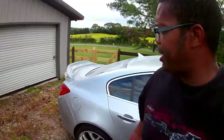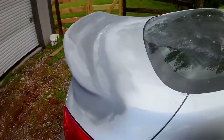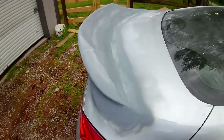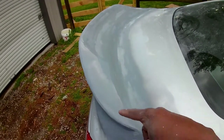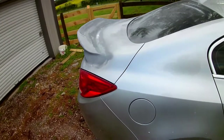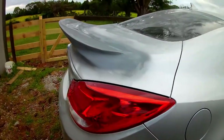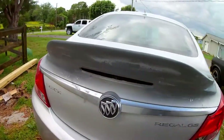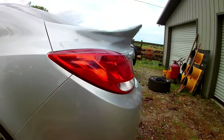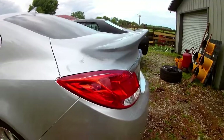Alright guys, that's the gist of the spoiler. We're going to go through, sand this primer off and shoot it with some high build to take care of all these pinholes, then we'll color match it to the vehicle. So that's it. Not too bad — not too bad at all. I do like it, I like it a lot.